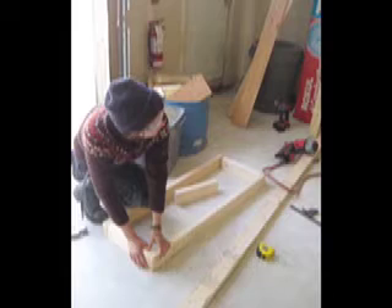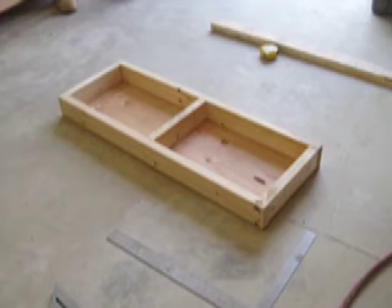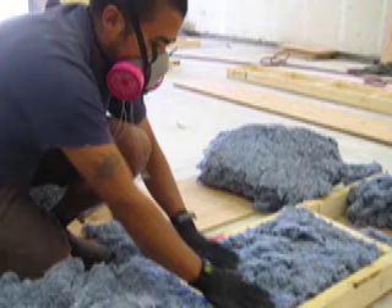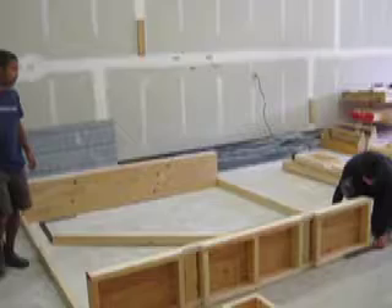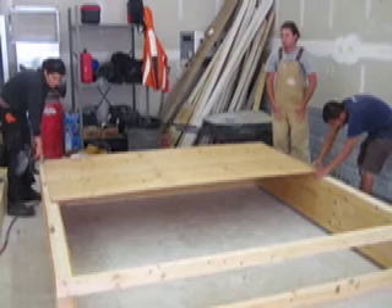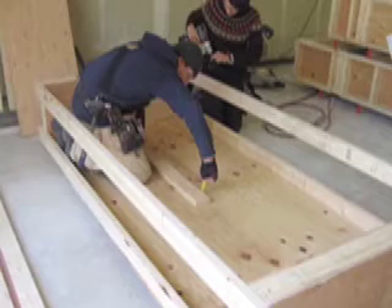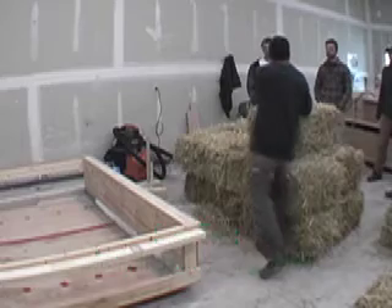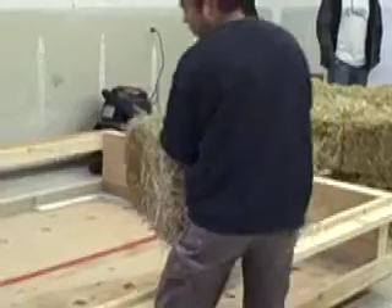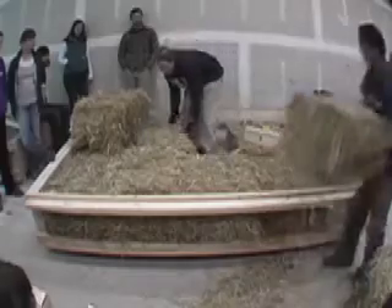The first step in building a prefabricated wall panel is to build the frame in the shop. The frame consists of a top plate and a bottom plate, which are insulated and will stay with the wall much the same as with a regular load-bearing straw bale wall panel. A temporary sides and a temporary bottom are created for the convenience of building the wall in the shop. The completed frame will hold the plaster and the bales and is built lying down to eliminate the multiple coats of plaster needed when the wall is vertical.